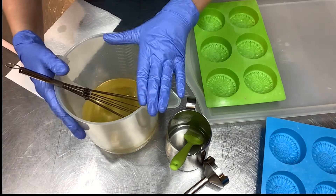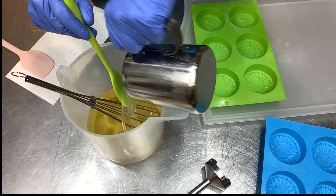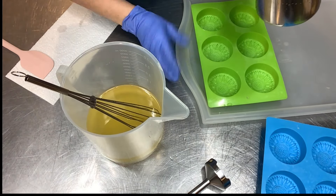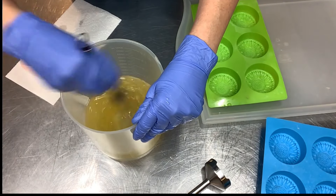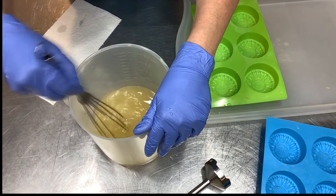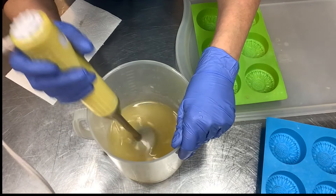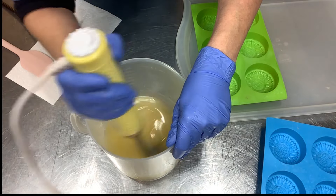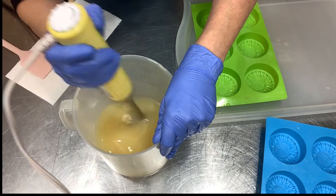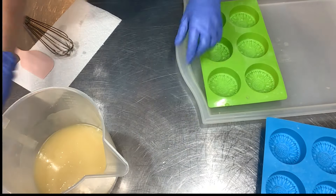I got the essential oil all whisked in and here is our cooled lye solution — I put it in an ice bath, nice and cool. I'll just get it in there and get this whisked up and pour it into the mold. I have my silicone mold on a tray so I can move it around if I need to, since these are very floppy. It smells good in here — that lemon essential oil is nice. I'll throw the stick blender in there for just a second. We've got a nice light trace — let's get it poured into the molds.